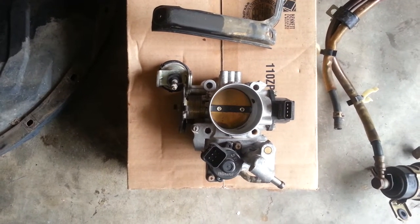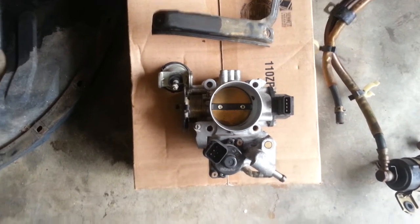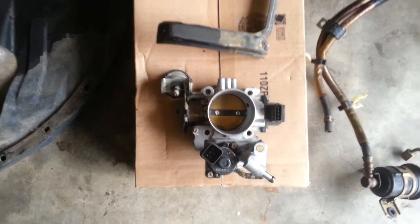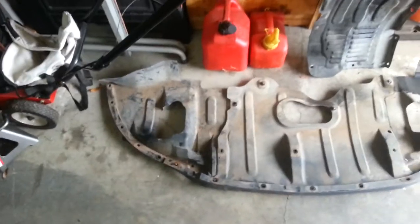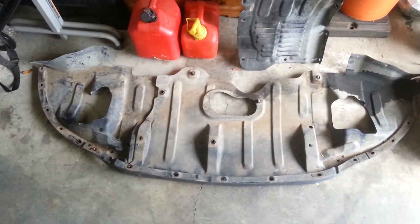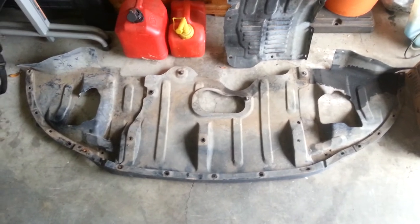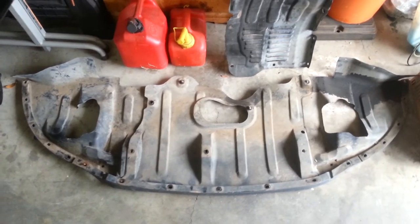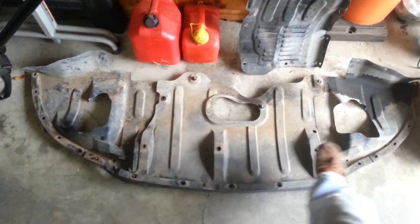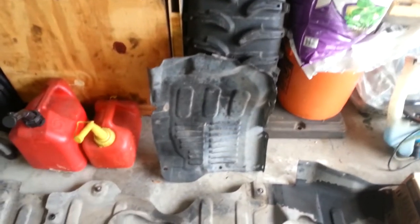Continuing the teardown — several other parts have already been removed. What's unusual, and something most people don't get to see, are the original pieces that fit underneath the car. It actually comes in three pieces: the left, center, and right. They're held together by bolts all along the front edge — there must be 20 of them. In the center is the lifting point, and two holes are cut out for the tow hooks. There's also the inner fender shield.